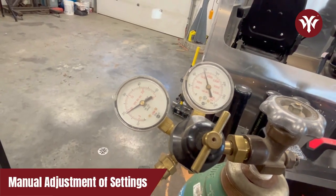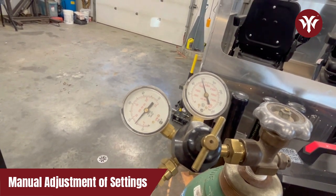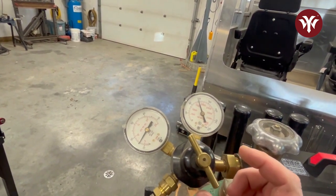So I was talking about argon flow — the key thing is to set this while the gas is actually flowing. As you can see that's at about 15, so I'll dial it back just a bit since I don't quite need that much.